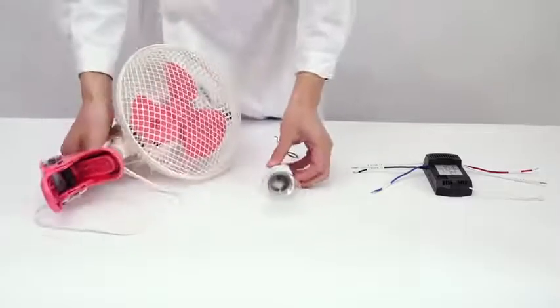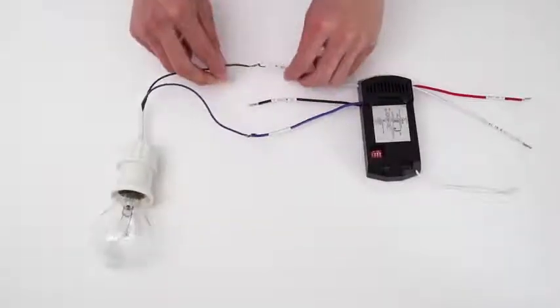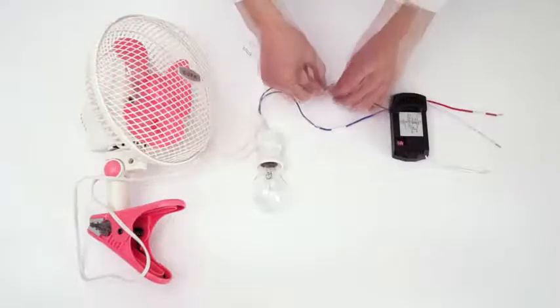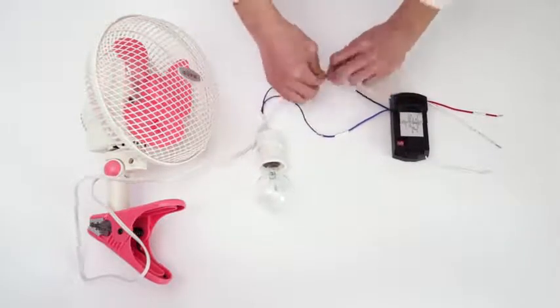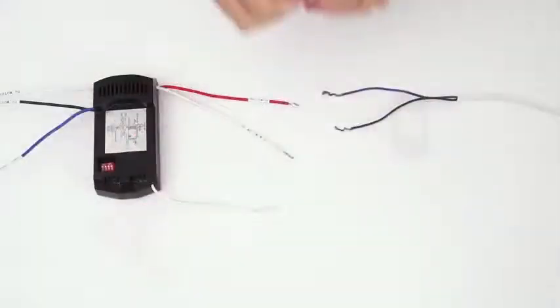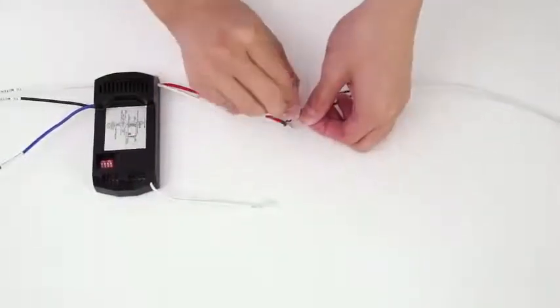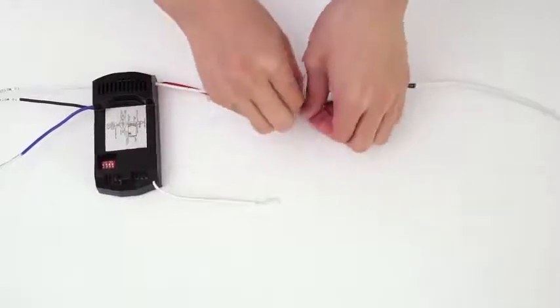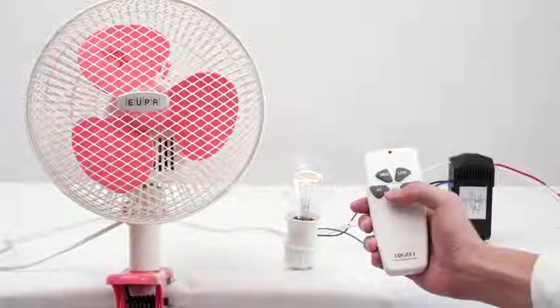Let's see how to connect the wires correctly. This is the neutral wire of the lamp, also the neutral line of the fan. This is the live wire of the lamp. This is the live wire of the fan. This is the neutral wire of power and the live wire of power.